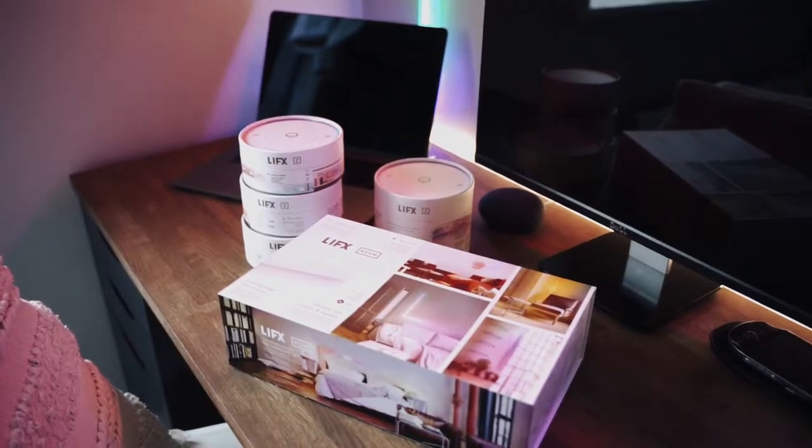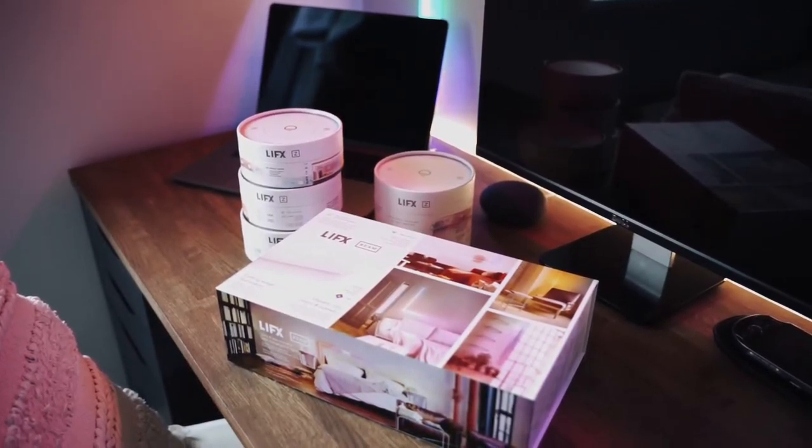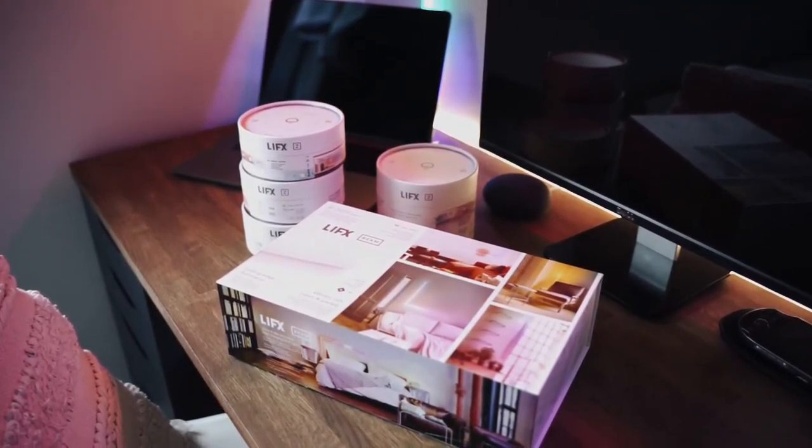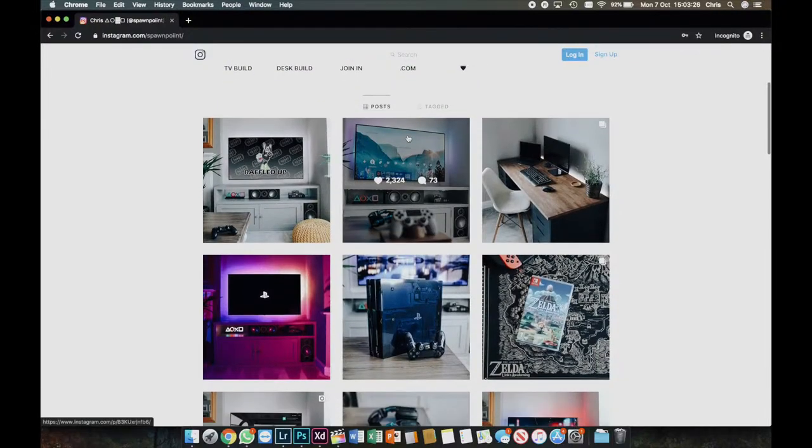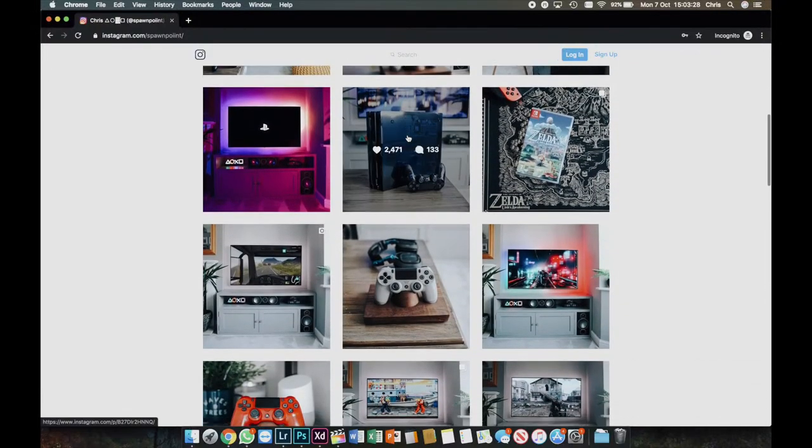Well, I really hope this video has been useful to you. It's just a quick overview of the LIFX Beam, how I've installed it on my desk setup. Don't forget to follow me on Instagram, that's at SpawnPoint, and if you've got any questions, just drop them in the comments below.